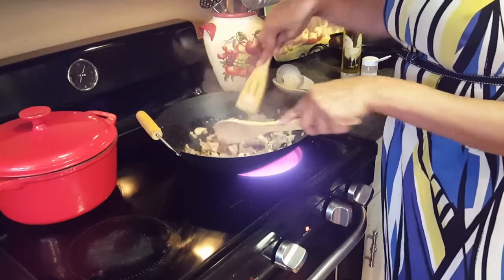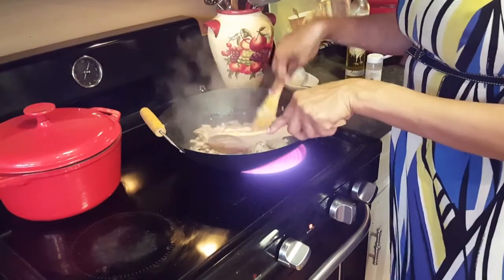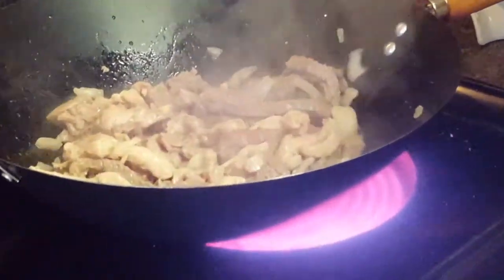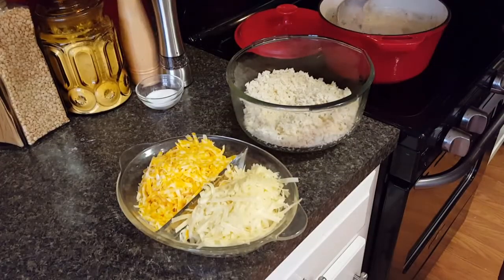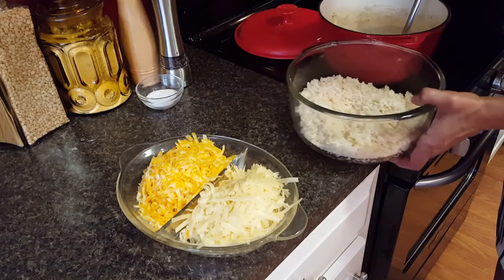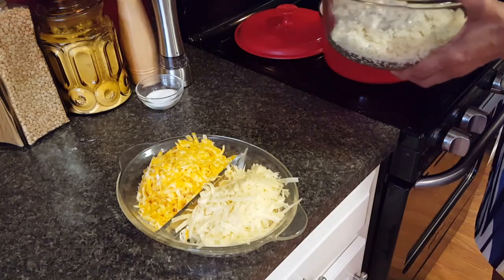We are pretty much finished — it's been about four minutes getting our meat cooked up quick on high heat. All we have to do now is assemble and combine. I'm going to take some of my cream of mushroom soup and add it to the rice.